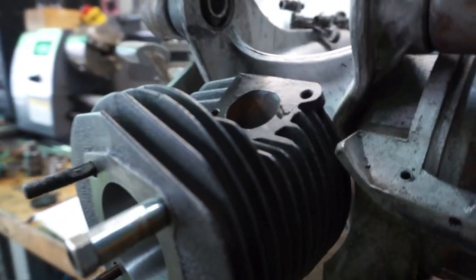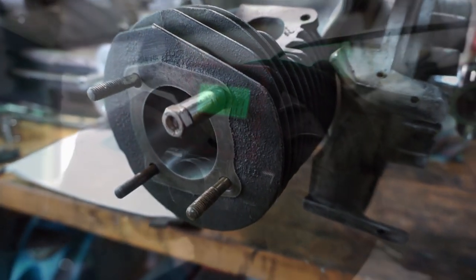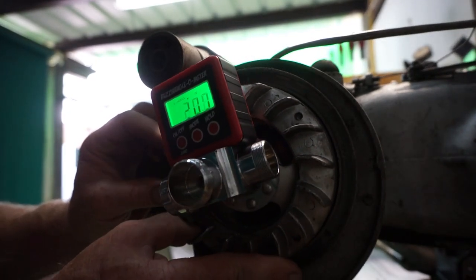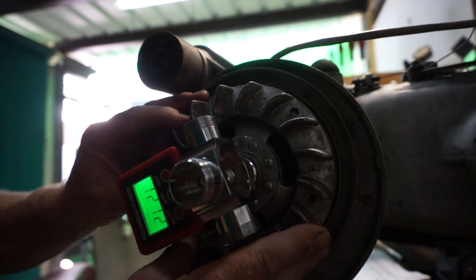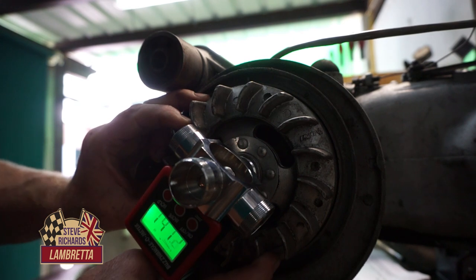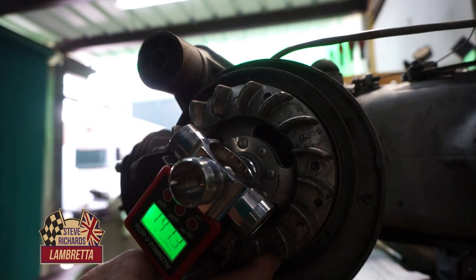Now we need to reset for the inlet port timing. We'll whiz it around, find the opening point, then the closing point. So we've got 147.3 degrees on the inlet port.